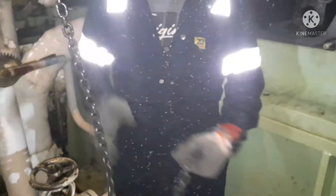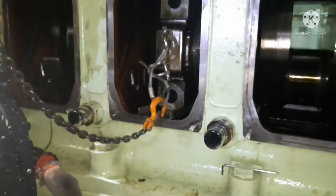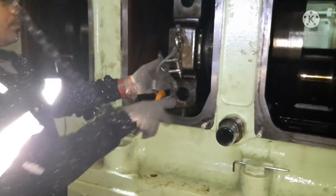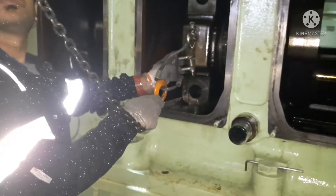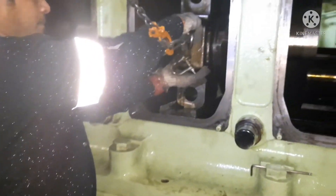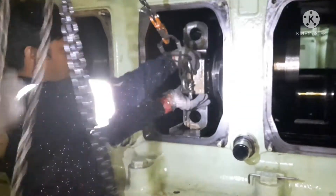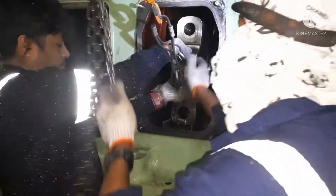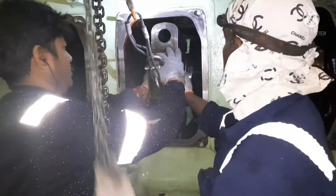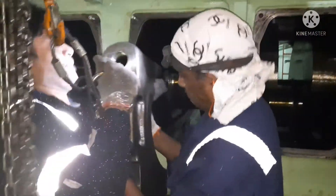Always ensure whenever you remove this bearing that you are very careful, because sometimes the shell inside the crank pin bearing may fall down. Always be careful while you are taking the crank pin out from the engine. Make sure two persons are deployed for this job so that it will be easy to remove the bearing. This bearing is really very heavy.